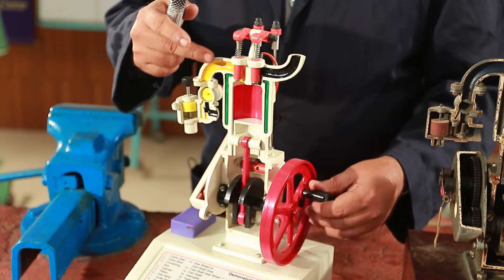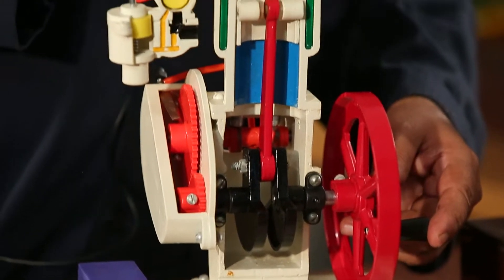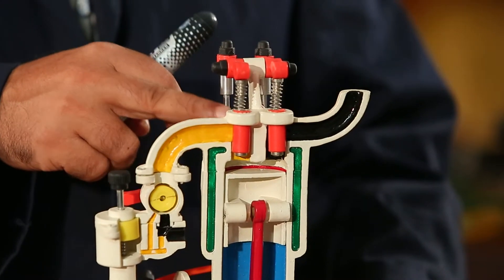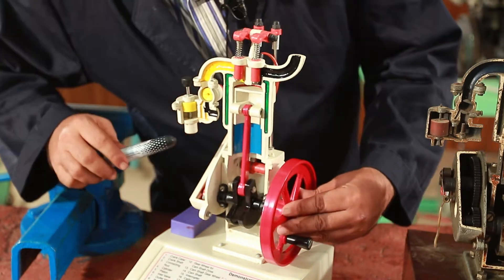Then there was a compression stroke. The compression was at high voltage. Then there was a spark plug firing in the combustion chamber, followed by power delivered to the piston.